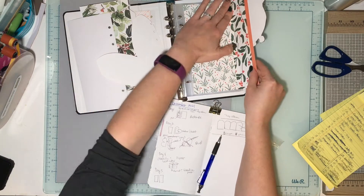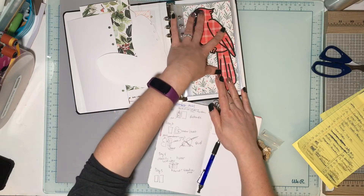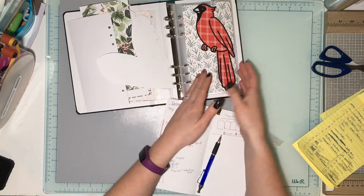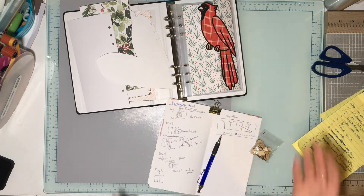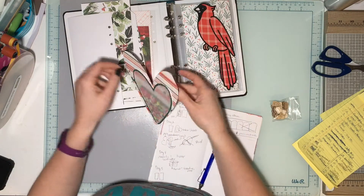Day Three is already created — it's a flap where my journaling will go, and the shape is a bird or cardinal. I'm still figuring out what I want to do for Day Four. As the month went on, I started planning out and figuring out what shapes I wanted for each day.